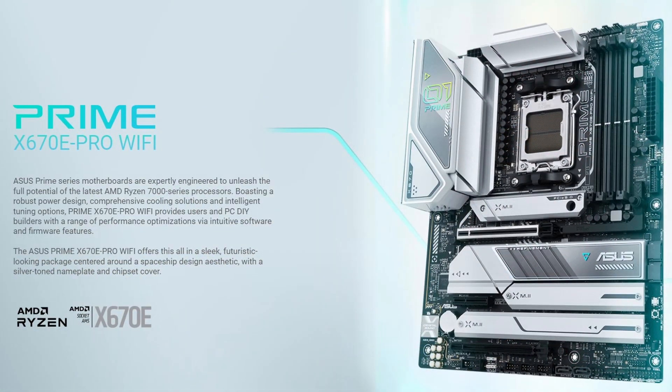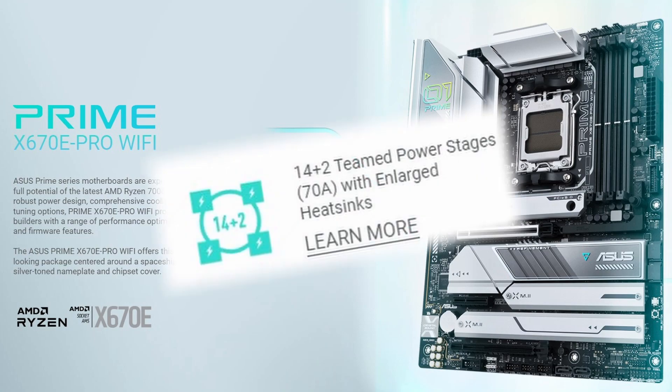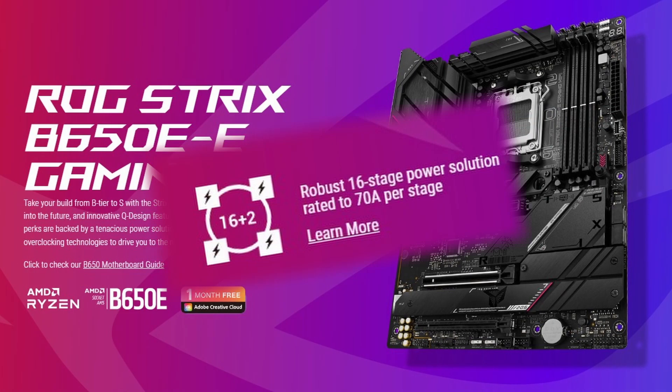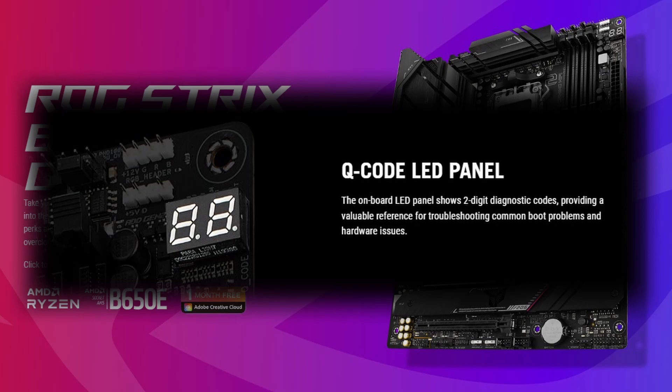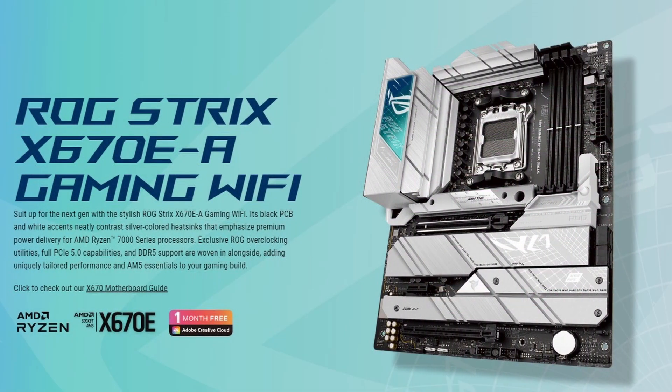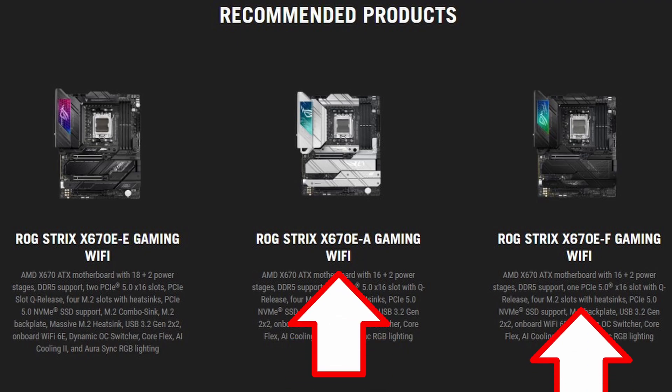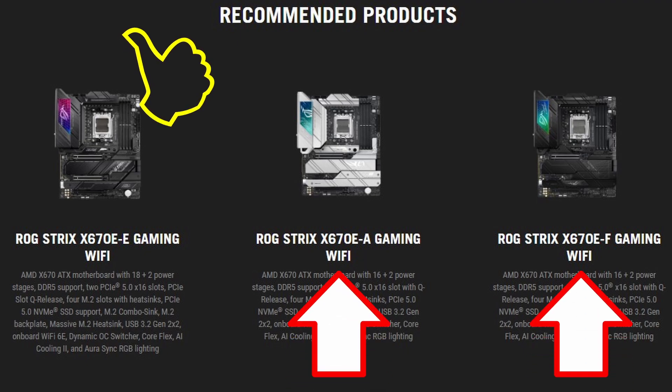Look at this X-series board like the Prime from ASUS — it has a 14+2 VRM design against the 16+2 from the Strix B650 in gaming. Features like the LED display for error codes is available on B650, but this X chipset board does not have it. And they are both ROG Strix. There are some variations like the A and F models, but the E gaming will be the best-featured board.